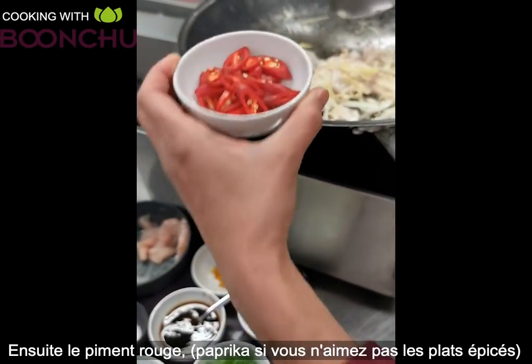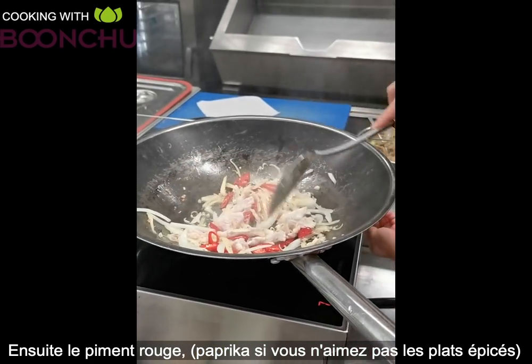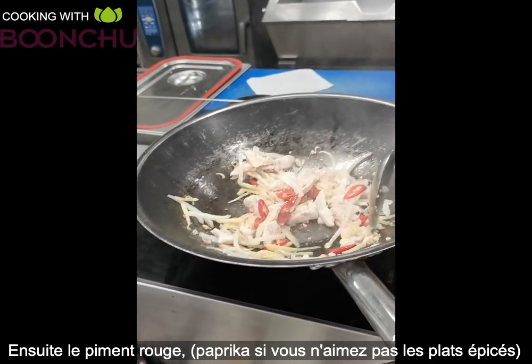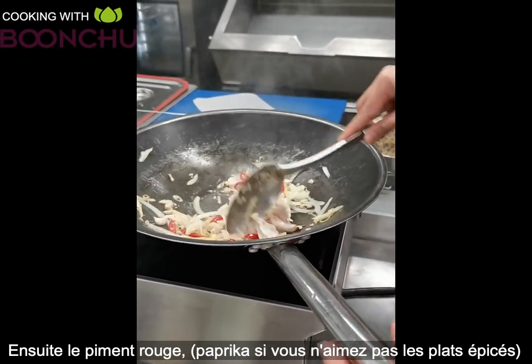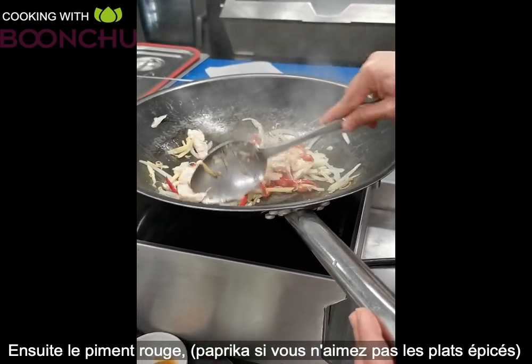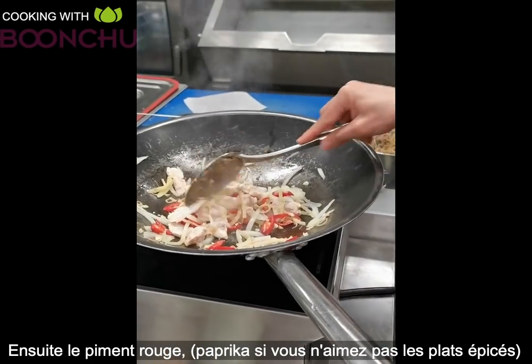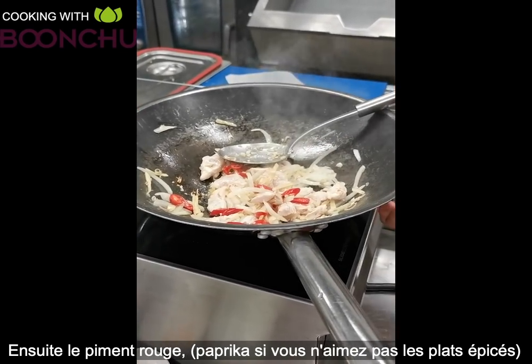Next we add the red chili. This is a spicy dish, though not so spicy after you cook it. But if you don't like spice, you can still make this dish — you can use paprika or something else instead. You don't have to use chili.